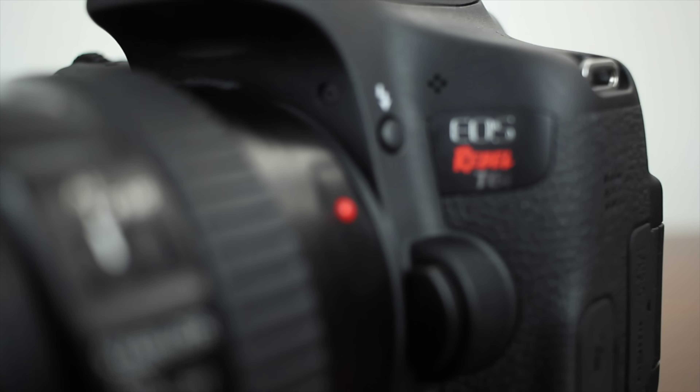Hey guys, what's up? You're watching T-Bone's Tech. In this video I'm going to be doing a review over the brand new Canon T6i.